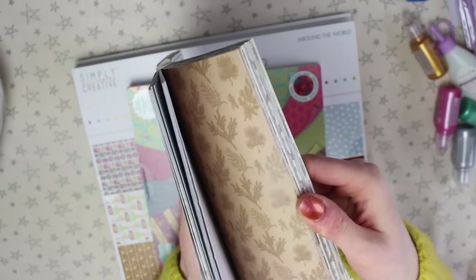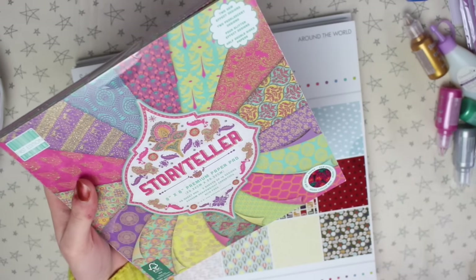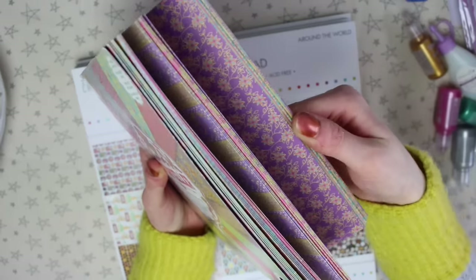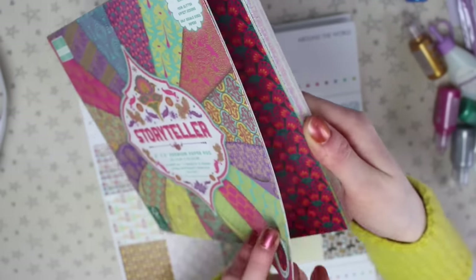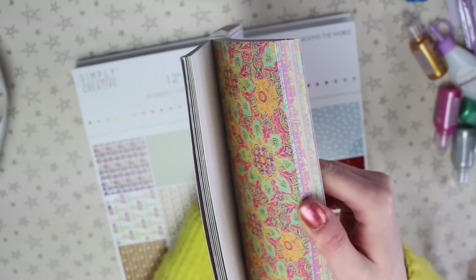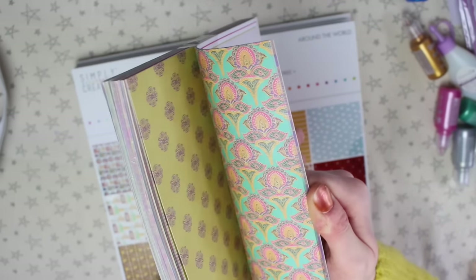So in one pad you get such a variety, which I think is really, really good. The other pad is called Storyteller. This one has less texture and more glittery, pearly designs — there's actual glitter on some pages, and others have a pearl-effect sheen. It's the same structure where half the sheets have effects and the other half are plain double-sided papers.